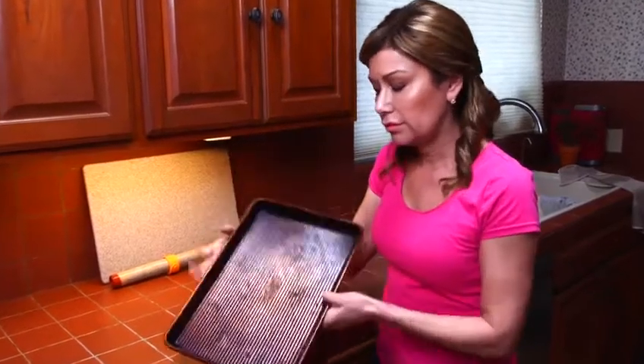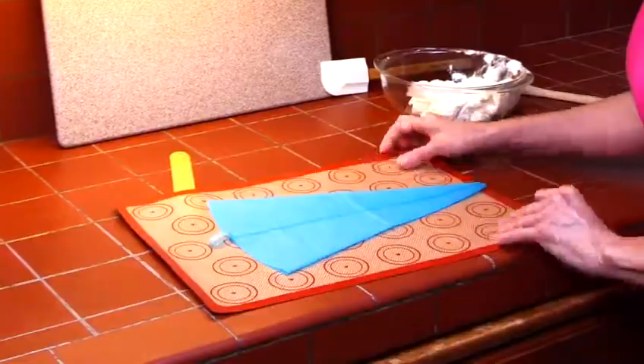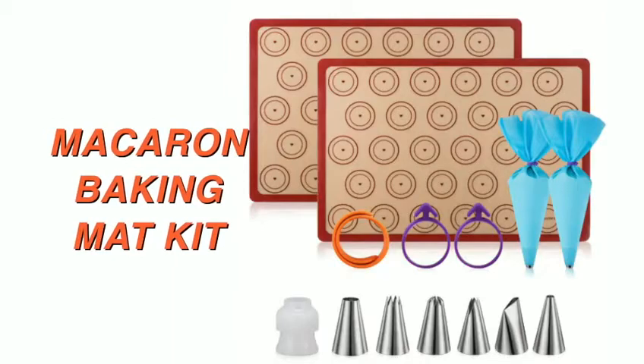Enjoy baking but tired of your dirty old baking pans? Introducing the Macaron Baking Kit by Angadonna. Our premium quality kit includes everything you need to make perfect creations every time.